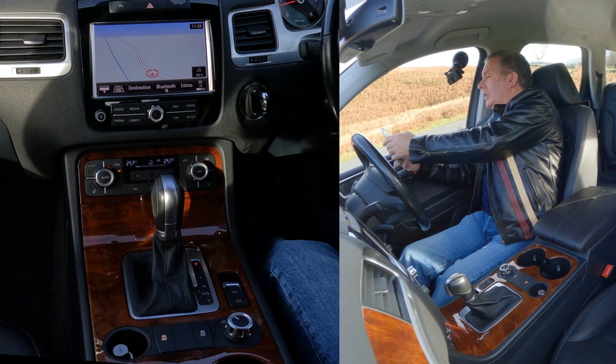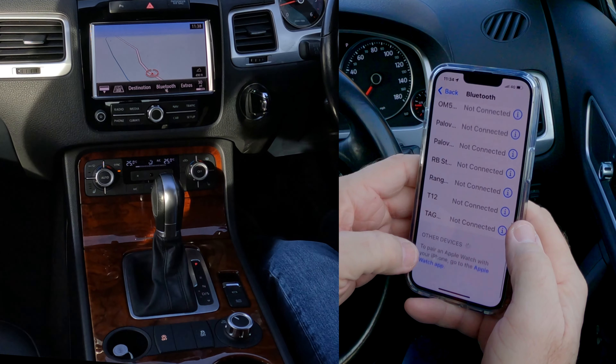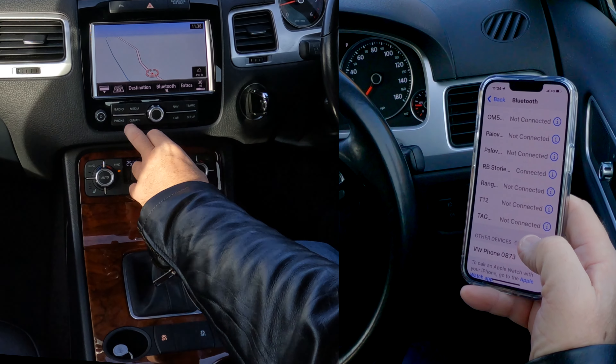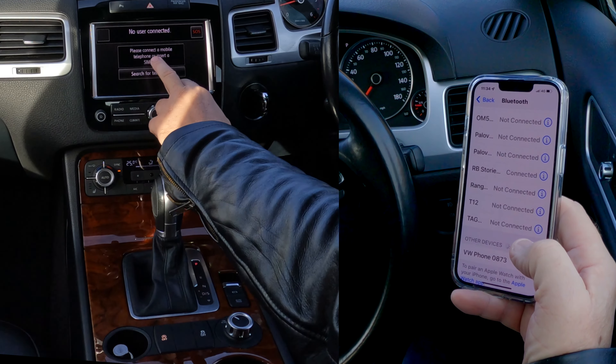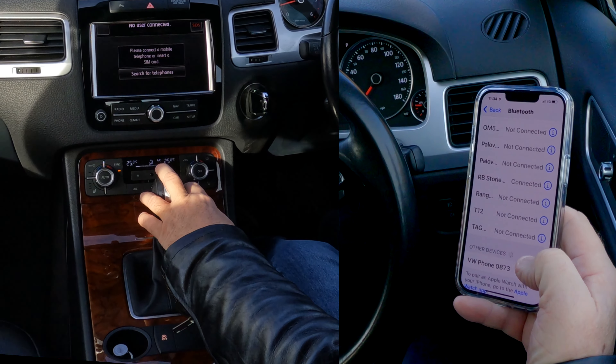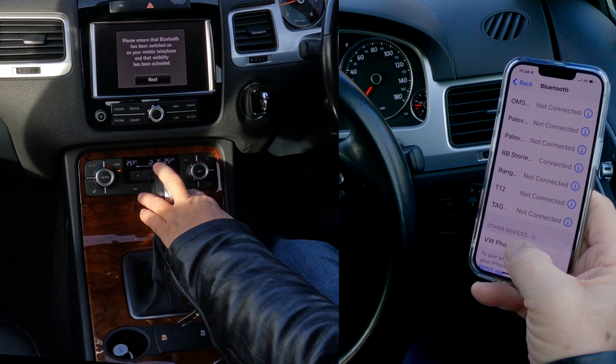If you're a passenger and it's connected to the driver, you can do exactly the same thing. But I want to delete device. Delete device — are you sure? I've just come through 15 menus to get to this and then decided not to. So that's how you do it.